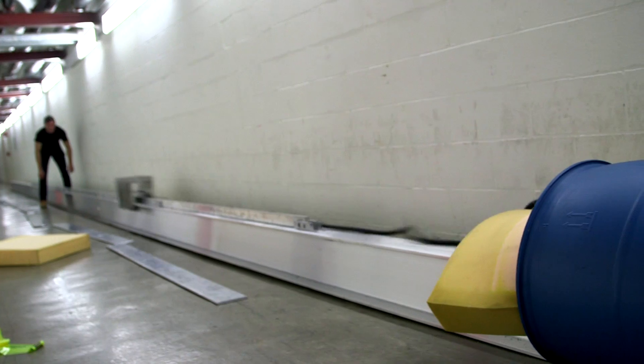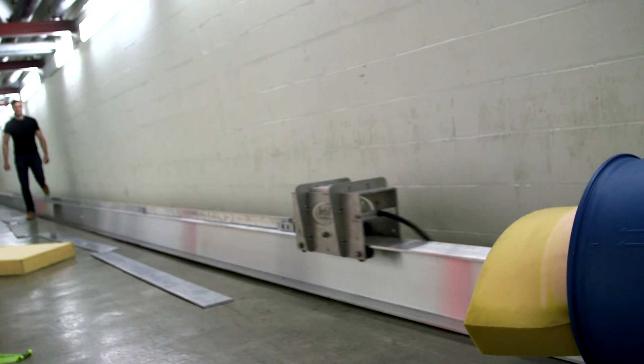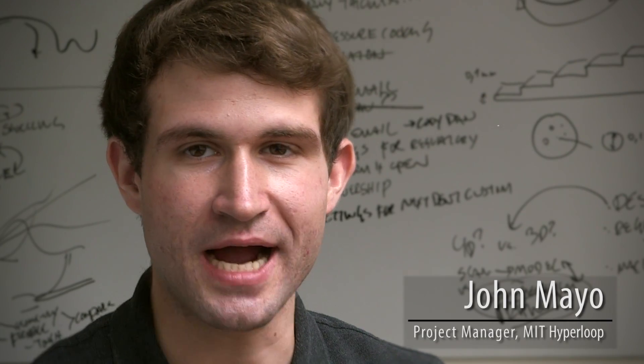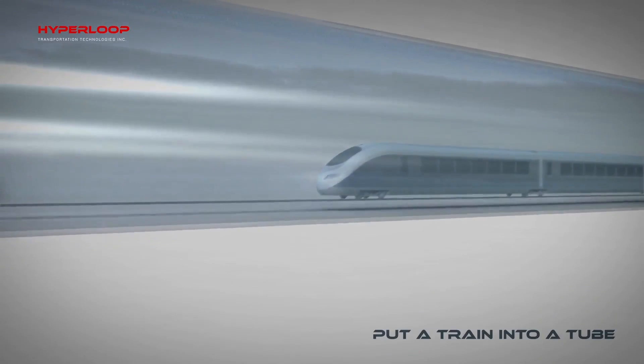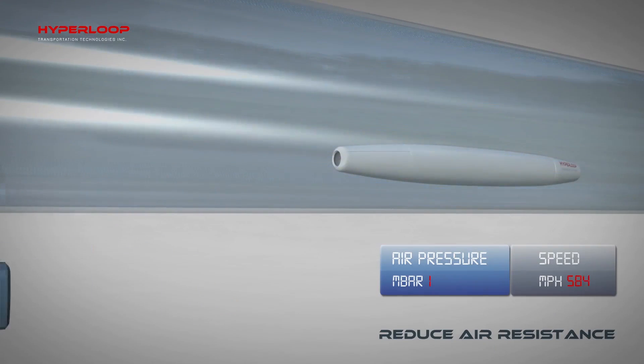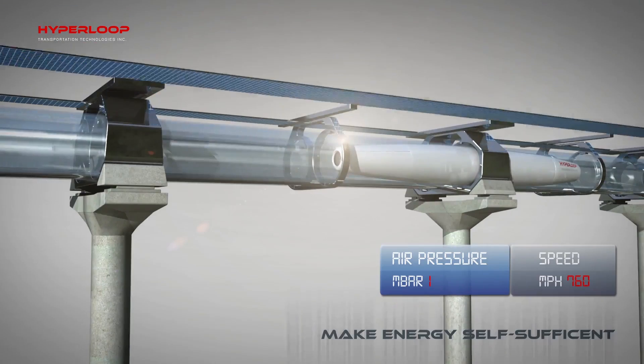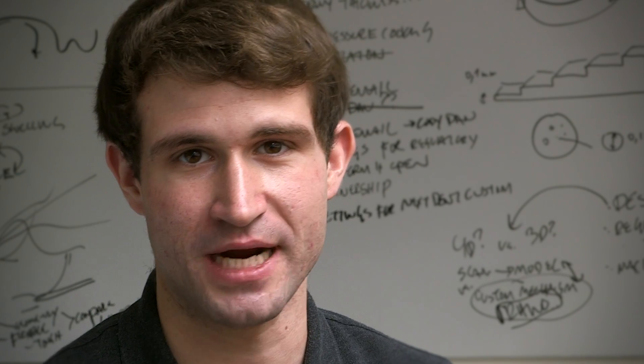It has to go really fast. How do you stop this thing? It's the Apollo of this era. Hyperloop is the idea of a high-speed train inside of a tube held at very low pressure — near a vacuum environment like space — and it's levitating. So it should be smooth, and it should be fast. That's what Hyperloop's all about.